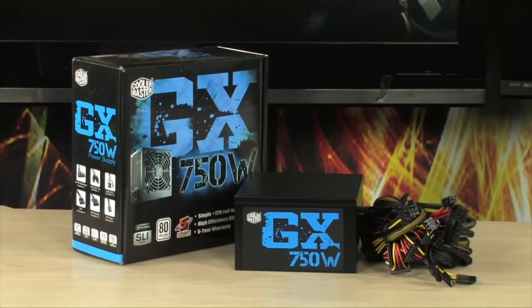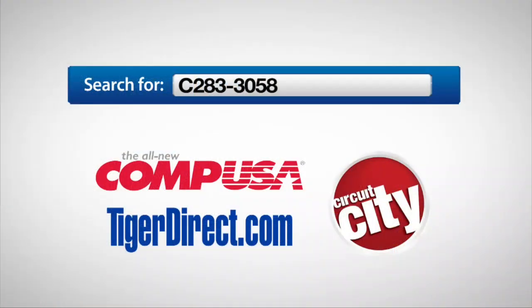If you have any questions, it's the GX 750 Watt from Cooler Master — feel free to email me. For more information on the Cooler Master GX Series 750 Watt power supply, type C283-3058 into any major search engine.